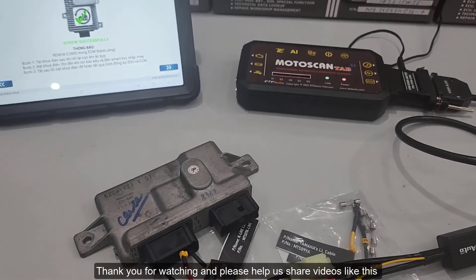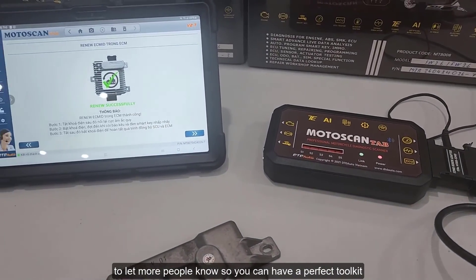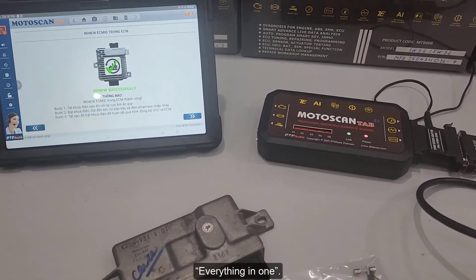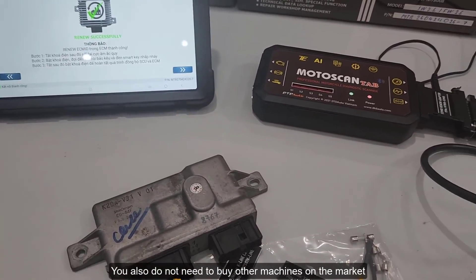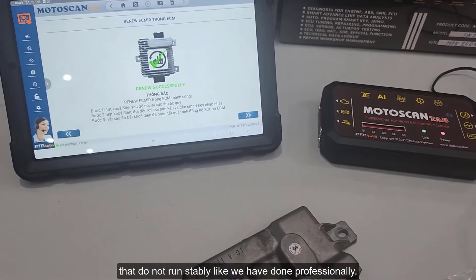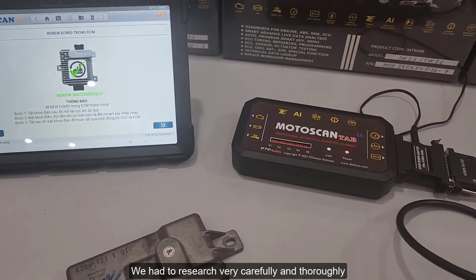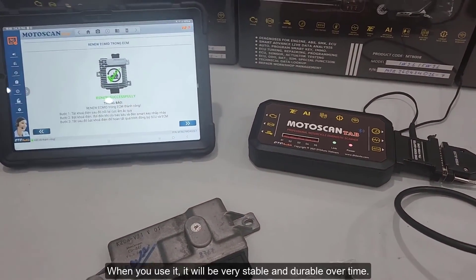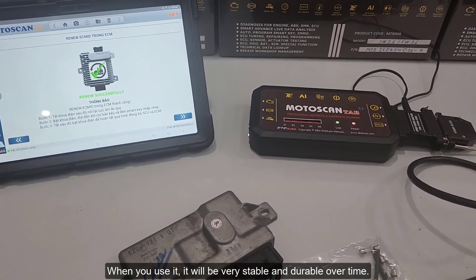Thank you for watching, and please help us share videos like this to let more people know so you can have a perfect tool kit — everything in one. You do not need to buy other machines on the market that do not run stably. We had to research very carefully and thoroughly so we can guarantee you the quality. When you use it, it will be very stable and durable over time.